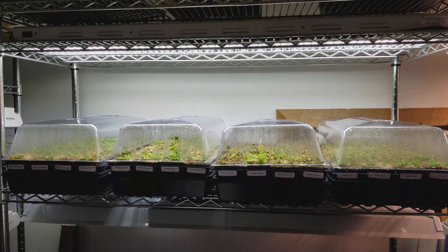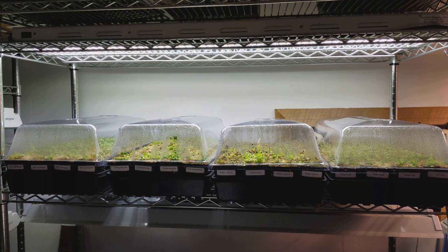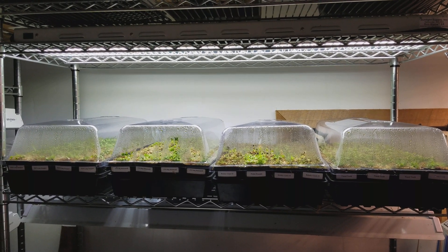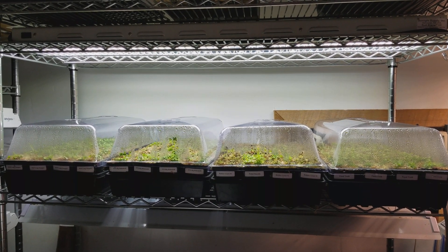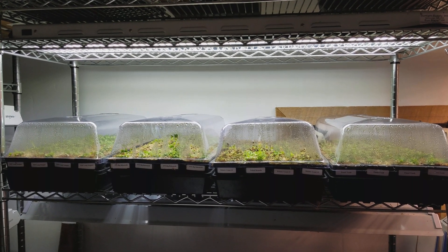This is their first step in the real world. In tissue culture terms it's called in vivo versus in vitro. In vitro means in glass, or in a sterile container, where they start their lives. These guys are now in vivo for the first time, which means they're actually in soil and they'll grow into real plants eventually.